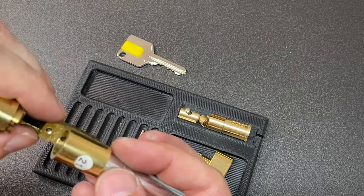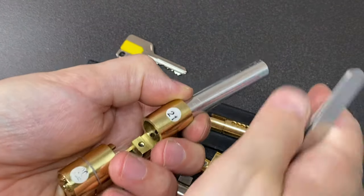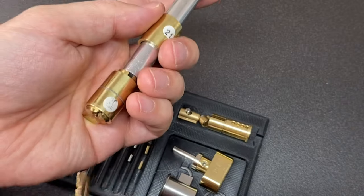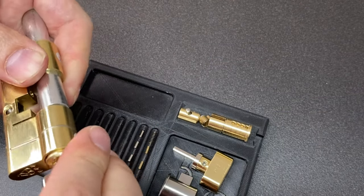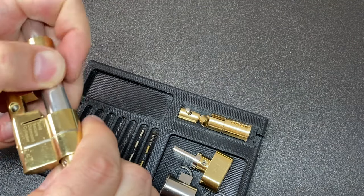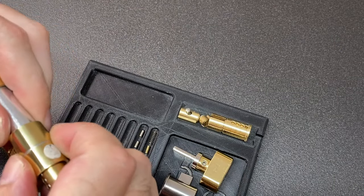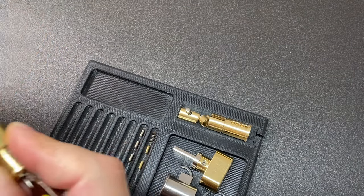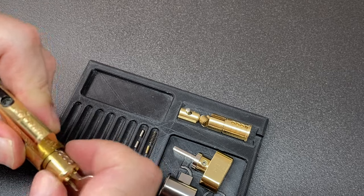Now gutting the other side - I'll leave those springs in if I can to speed things up. Using the key to turn and extract the core. It gets a bit sticky on some parts - I think as it goes past the snap bar it's just a little funny about getting past that.